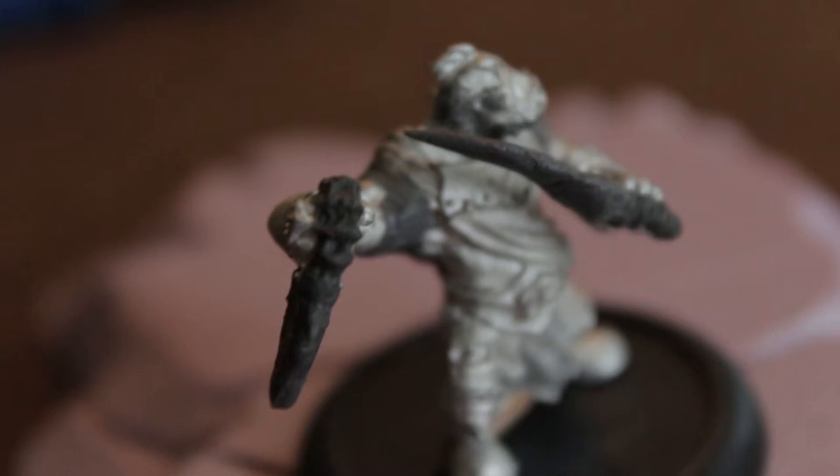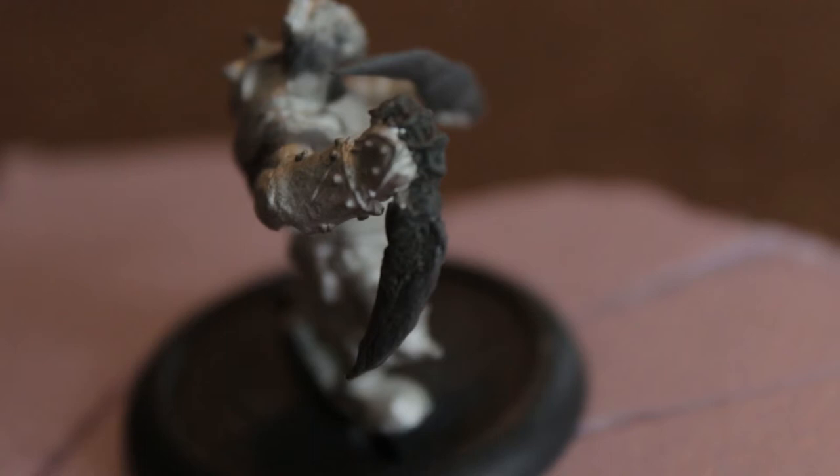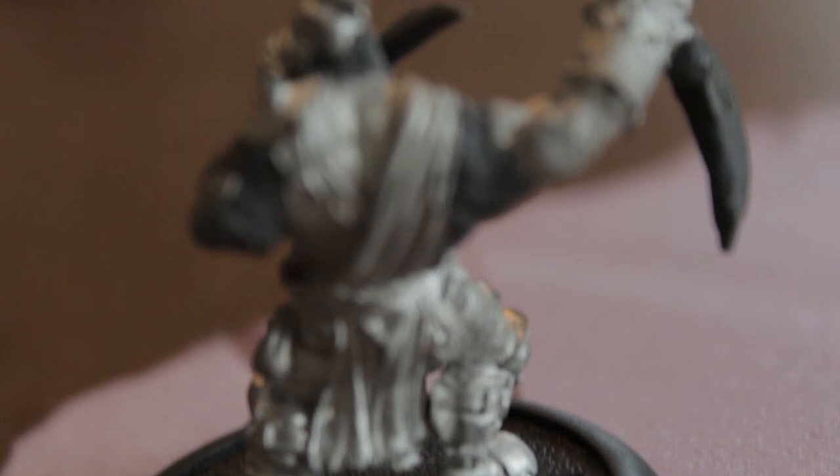And then I used Procreate just to do these daggers with the knuckles on them. Had to do some stuff behind his neck, as well as on his shoulders and on his back, just to get his arms to sit right and get his head to face the right way.